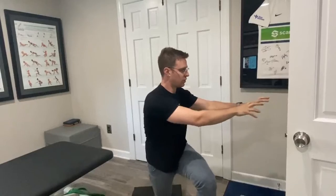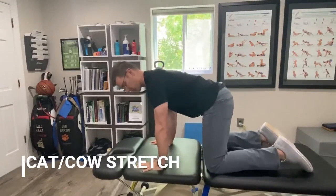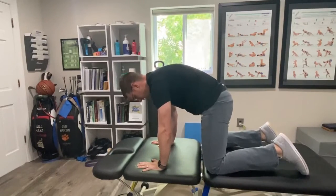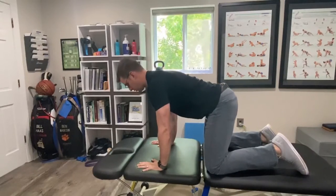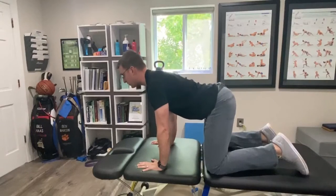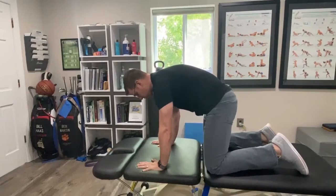Then we go into rotation, hitting all planes of motion in these stretches. This is our cat-cow. Get on all fours, hands directly underneath the shoulders, knees directly underneath the hips. Fully round, then fully extend — pelvis tucks underneath you for rounding, pelvis goes up for extension. Go back and forth nice and slow and controlled, about four or five times.